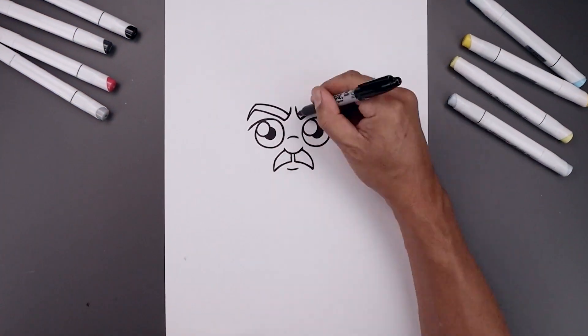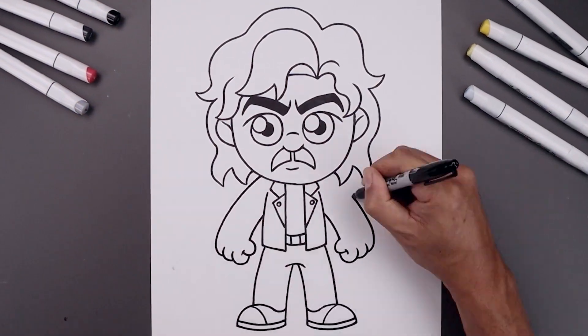What's up everyone and welcome to the club. In today's video I'll show you how to draw and color Billy from Stranger Things.